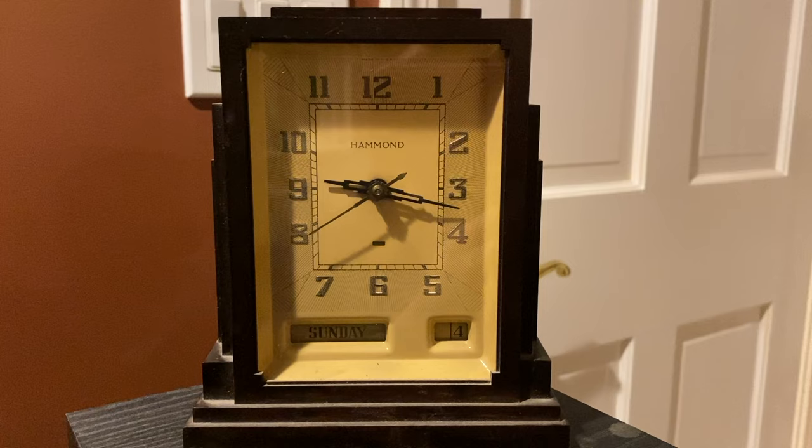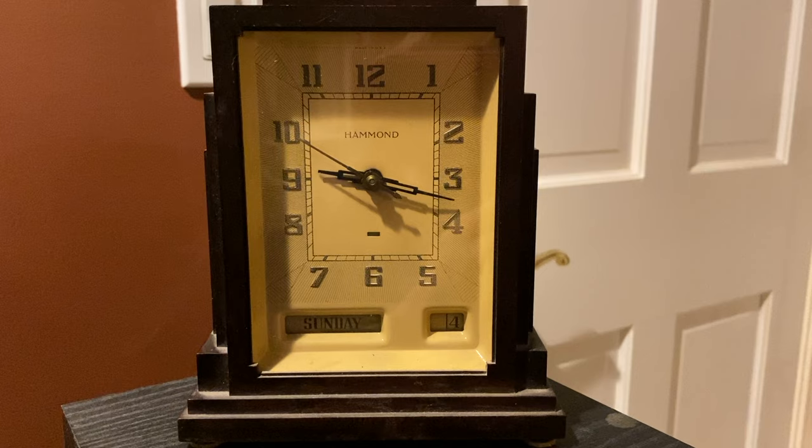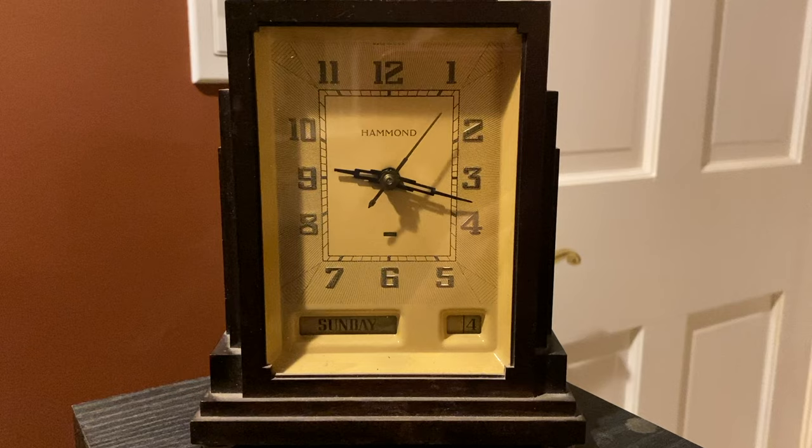This electric clock is almost a hundred years old, but it still works. It was built by the Hammond Clock Company in the 1920s. Unfortunately, at the end of the 1920s, the stock market crashed and the Great Depression began, and the market for high-end electric clocks like this collapsed. Lawrence Hammond, the president of the company, searched for another product to make using synchronous motors and tiny gears that he had used to build these clocks.